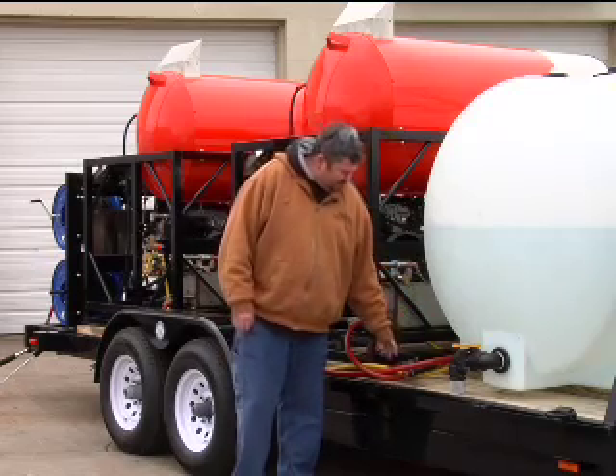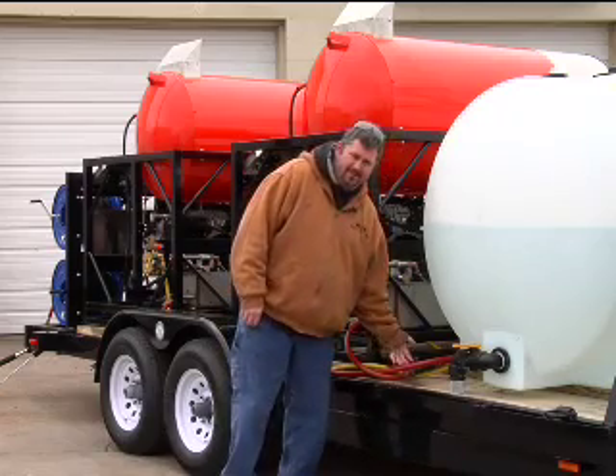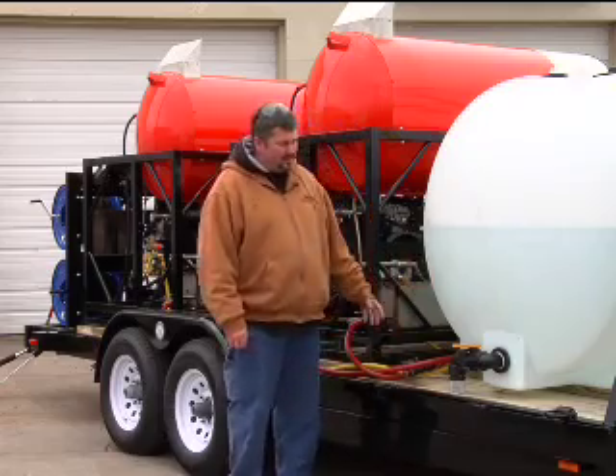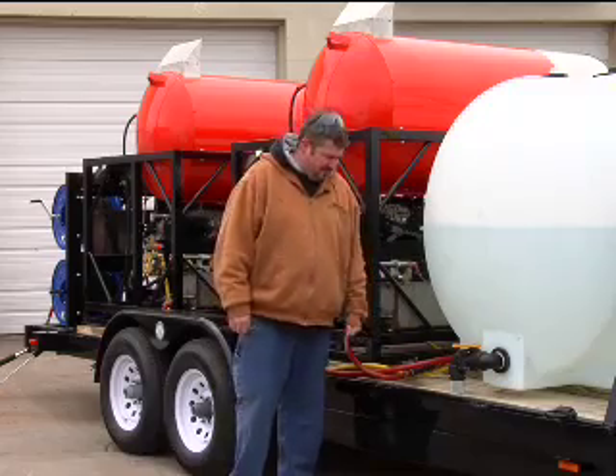In line with that we put a filter with a screen. You can easily take this loose, pull the filter out, clean it out. If you start to lose pressure and your machine starts to shake a little bit, you're going to want to check those filters.